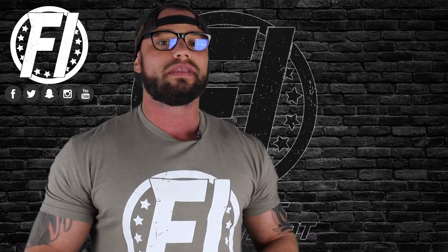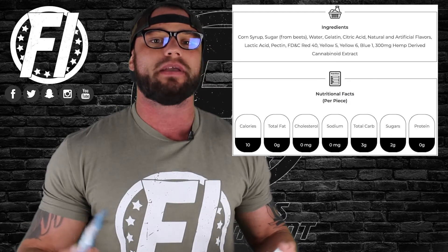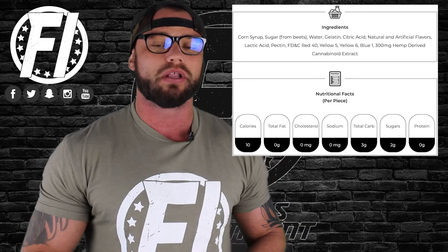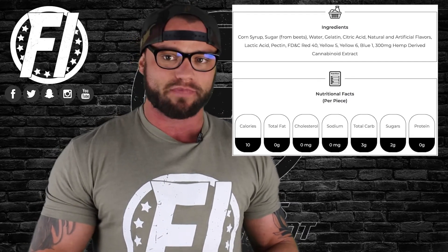So what's going on with these CBD gummies — the Relax Bears from Green Roads? In the on-the-go package you get five gummies, you get 10 milligrams of CBD per gummy for a total of 50 milligrams of CBD, which is a sufficient dose especially for people trying CBD for the first time.